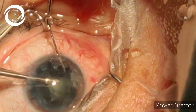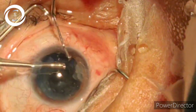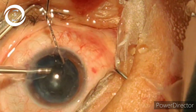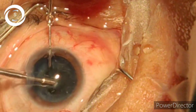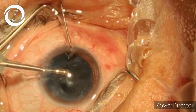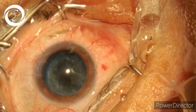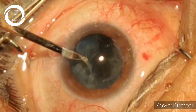We have fragmented the nucleus into many pieces, and just within a few seconds we have emulsified the nucleus. There are sheets lying there.